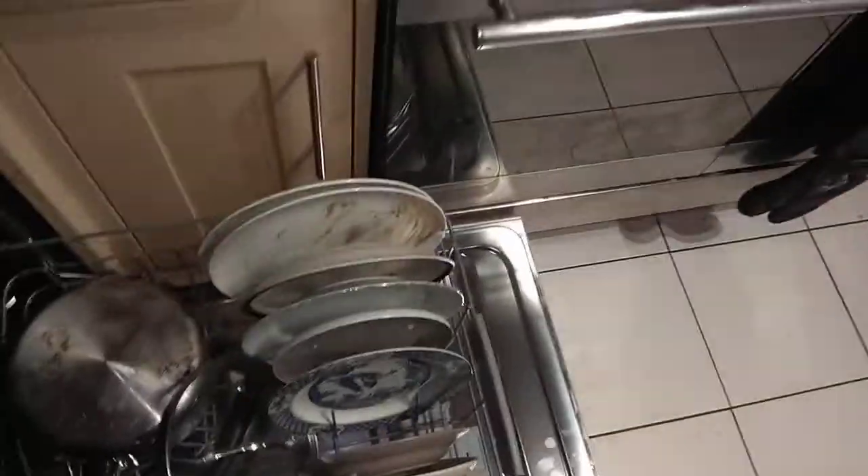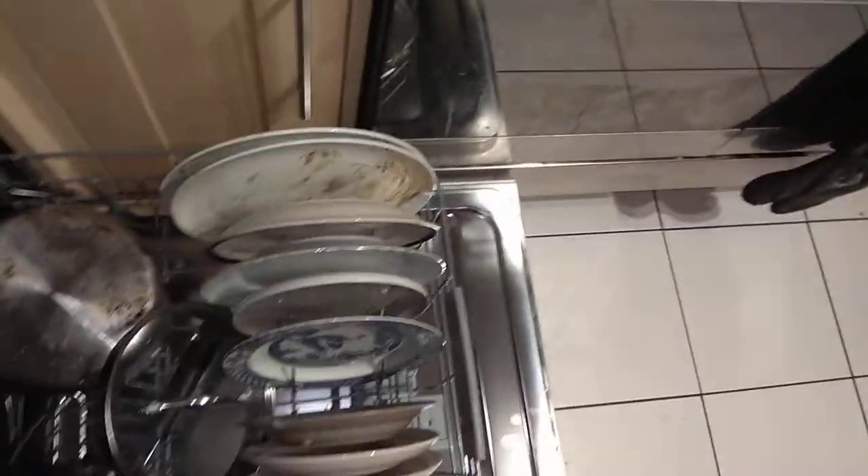If you want to move other plates to a different location because you want to put the cutlery basket there, that is something you can do. We're going to use the cutlery basket today. Lids for pots can go anywhere — just make sure they're not blocking the sprayer. I tend to keep my round dishwasher basket in my room, so we're going to pop it in here.